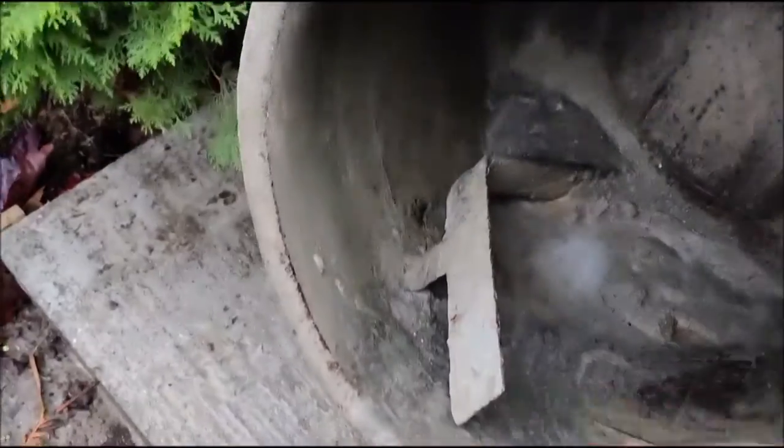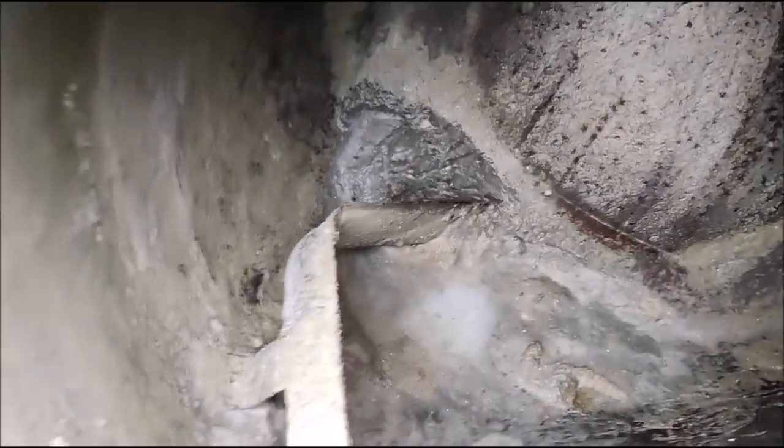Look at that drum. There are some deposits in there which I need to clean out, but the drum is pretty good and intact - that hasn't been bashed to pieces.